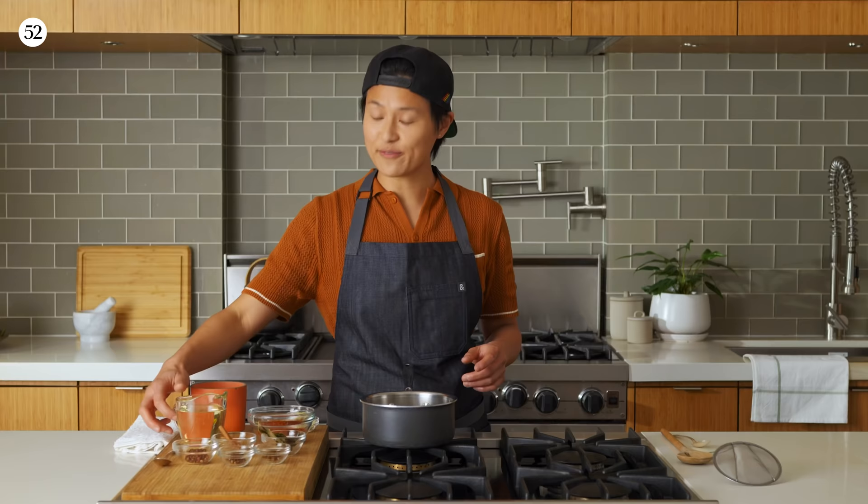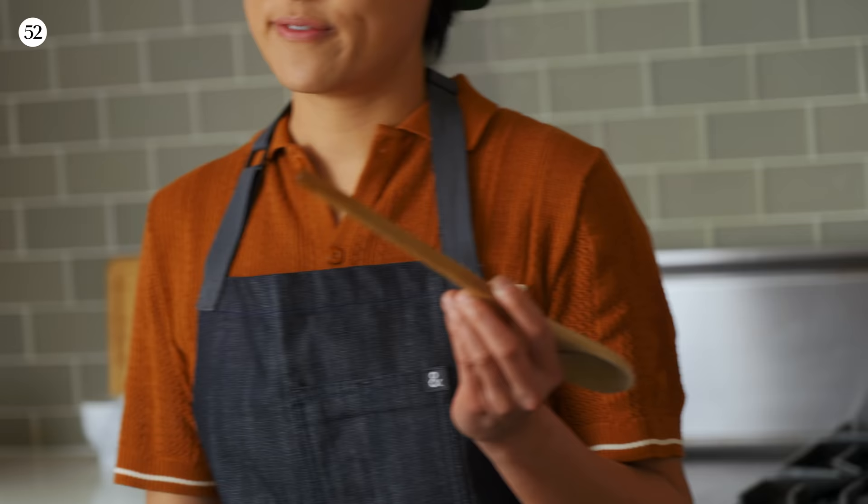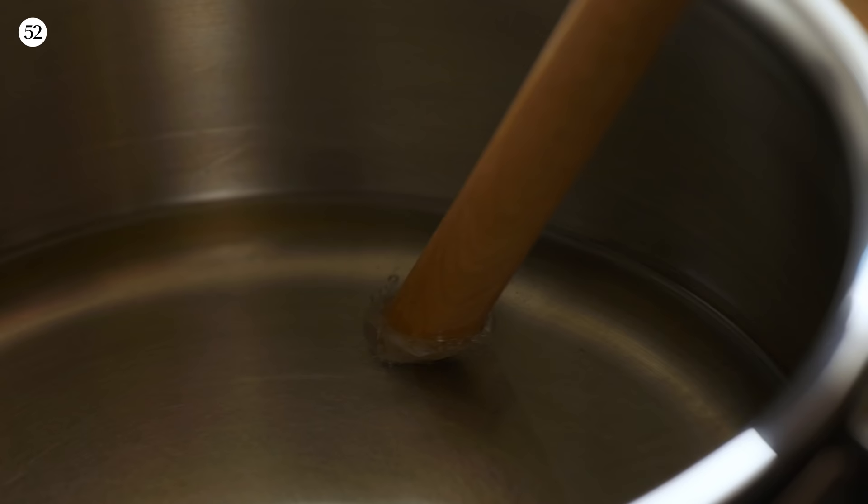First things first, we need to take our oil and heat this up, and you wanna use a neutral oil. We're letting this heat up to about 350 degrees. If you don't have a thermometer, you take a wooden spoon and stick it in there — you wanna see whether or not bubbles come out of the sides. See right now, there's some little bubbles happening.